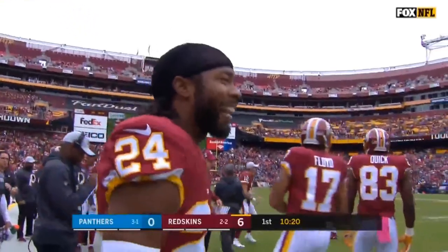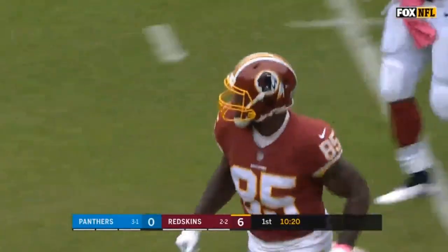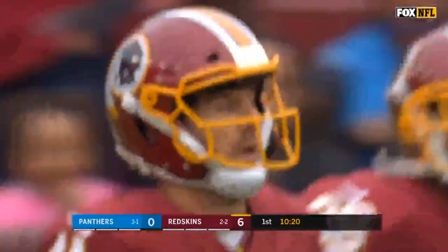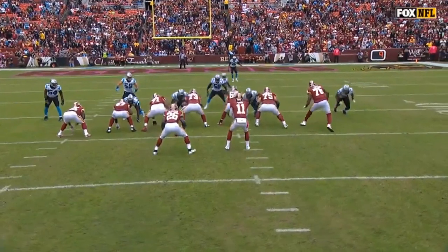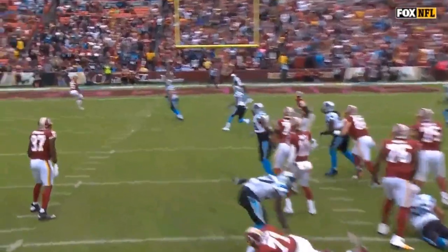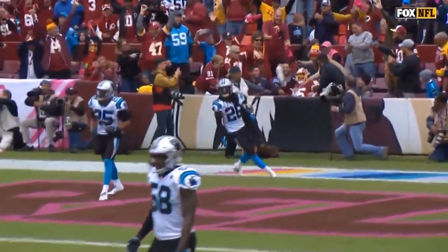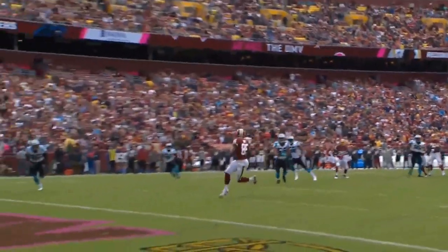Great middle field closed zone beater right here, and he exploits the middle field safety staring down that slant sluggo, then coming back working the seam on the other side of the field. He's got a great feel for this — used to run a similar play when we played together a long time ago. He does a great job holding that middle field player, coming back finding his guy running the seam. Vernon can't stop and goes full front row. We'll dive into this from all the different angles.